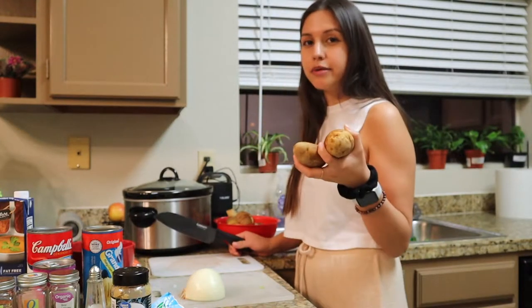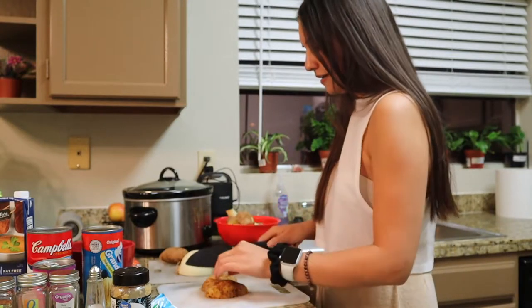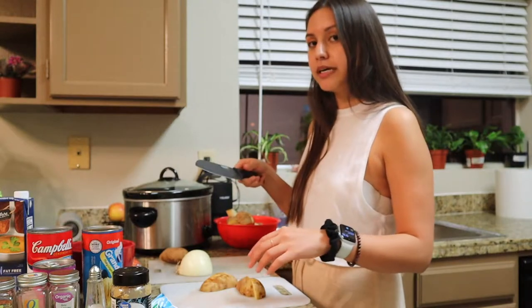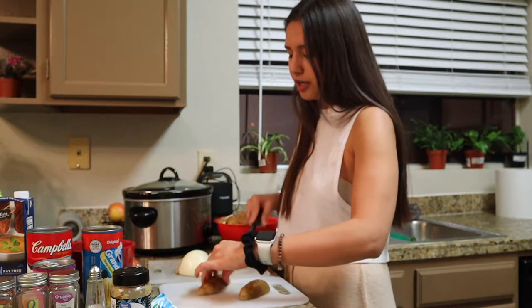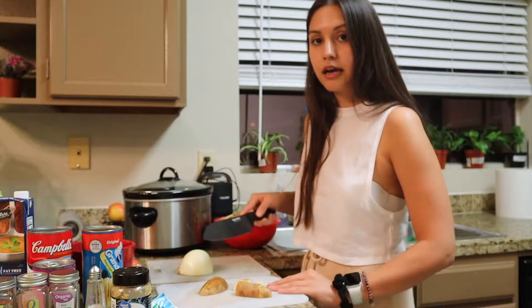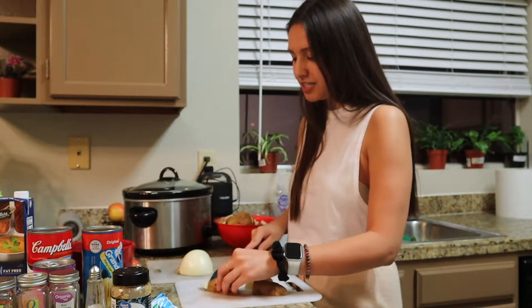I washed probably about eight potatoes because these are kind of small. You just cut them like this — you can leave them like this. I'm not a chef, it's just however you like your potatoes. I wouldn't recommend going too small though. They're about like this big. I'm going into depth because some of my friends asked me to make cooking videos.